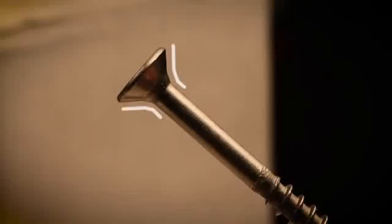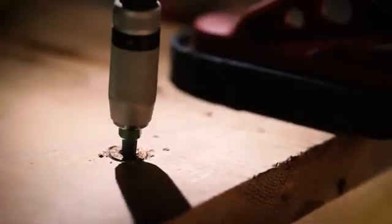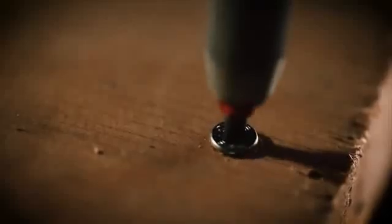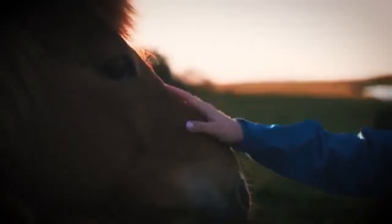Also, the head angle is optimal to push further and to countersink without damage. It's ideal for impact detachment. Milling pockets and edges are ideal for high drilling performance with only minimal damage to wood surfaces.